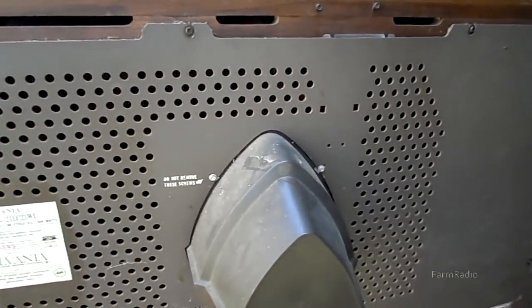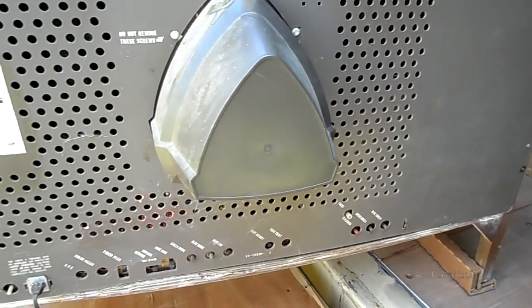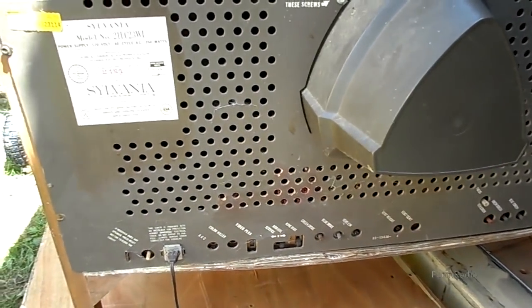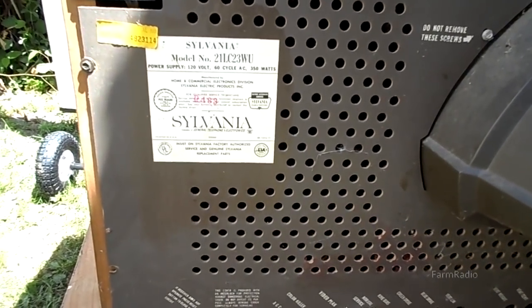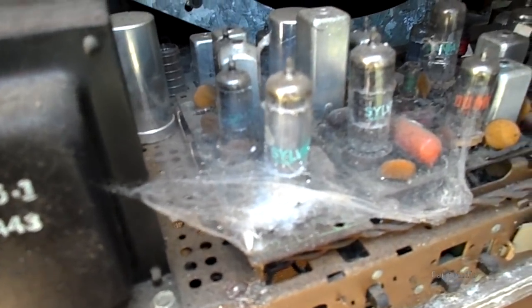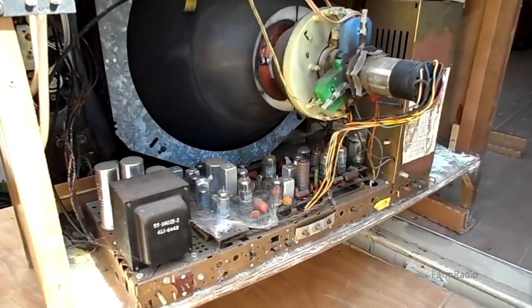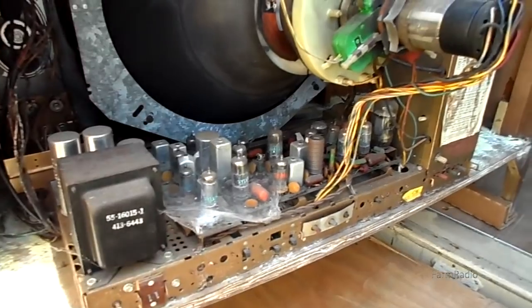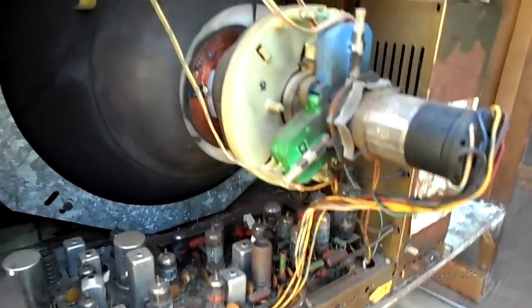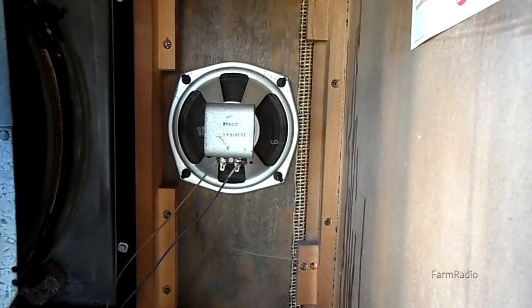A quick pan around the chassis. Next we'll undo the chassis, and before we lay it down on its front we'll take the CRT out.